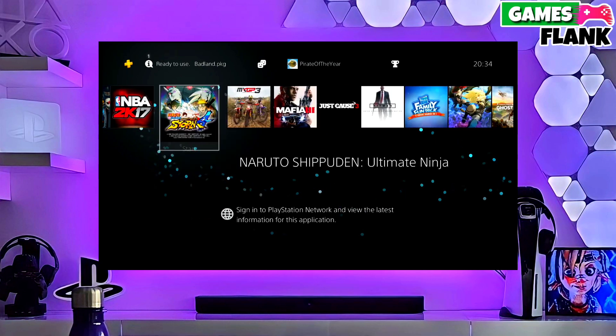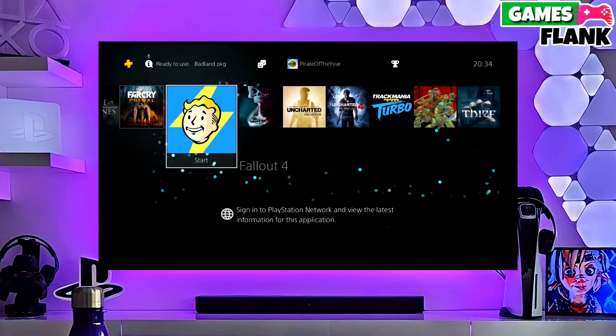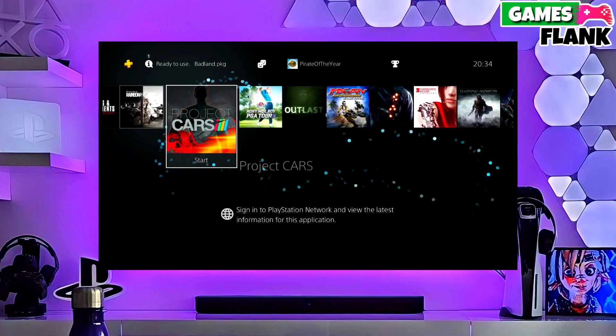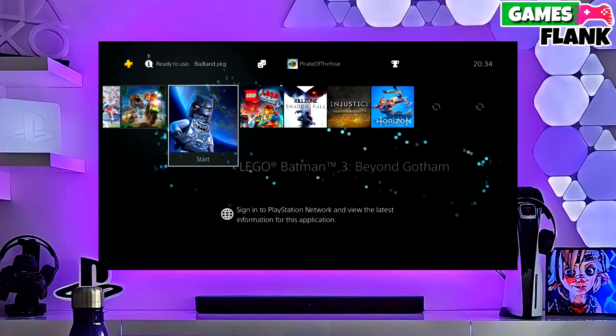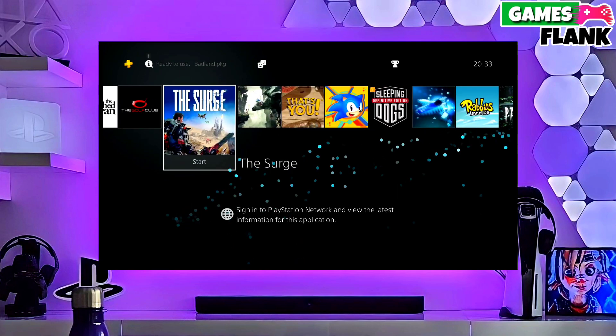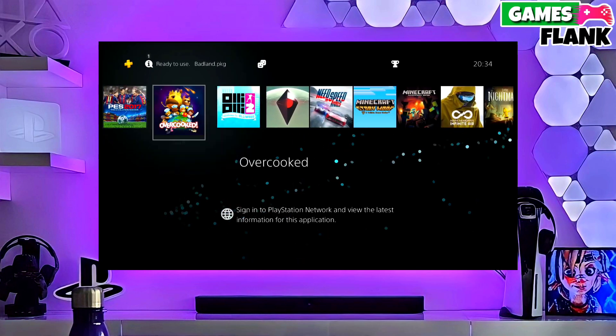First, go to this video's comment section — I will give you the direct link of the PS4 10.71 jailbreak file and the GoldHen file. Click on the link and download your PS4 10.71 jailbreak file and the GoldHen file.